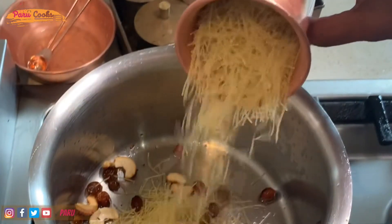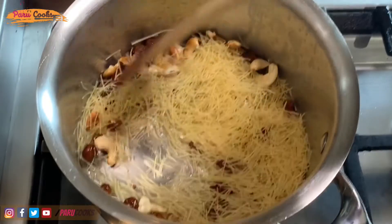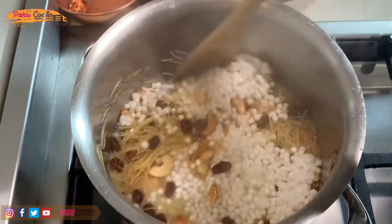Now I'm going to add a cup of Vermicelli into this. I'm going to roast it for another two minutes until it is slightly brown. Now I'm adding half a cup of sago which was already soaked for half an hour.